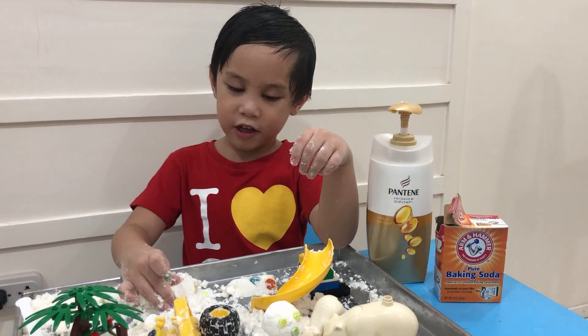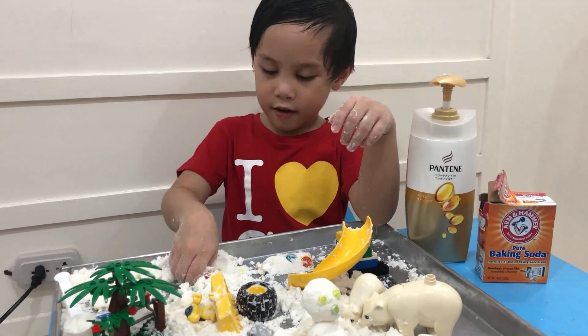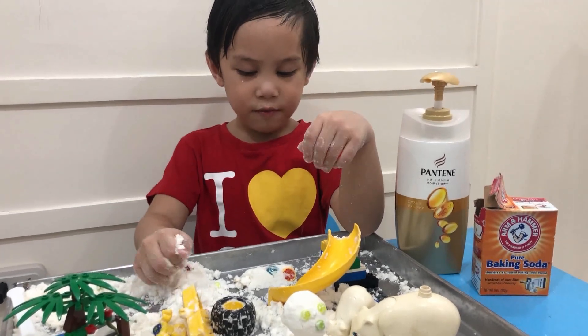Thank you, Nino Sing, for showing me how to do that — the easiest way to make snow. And we love you!